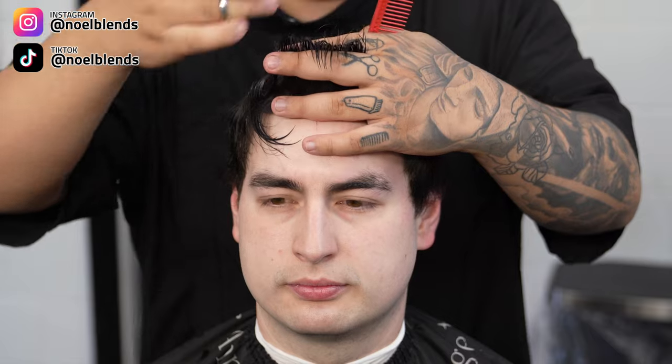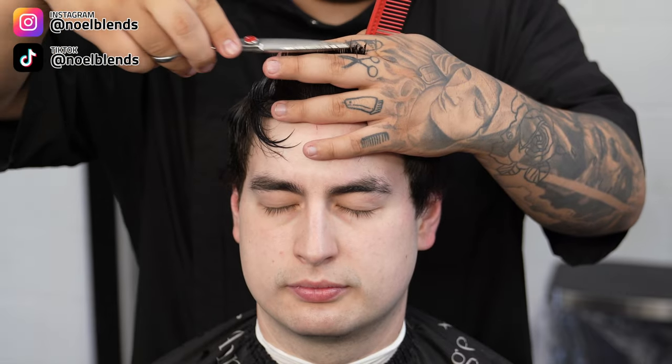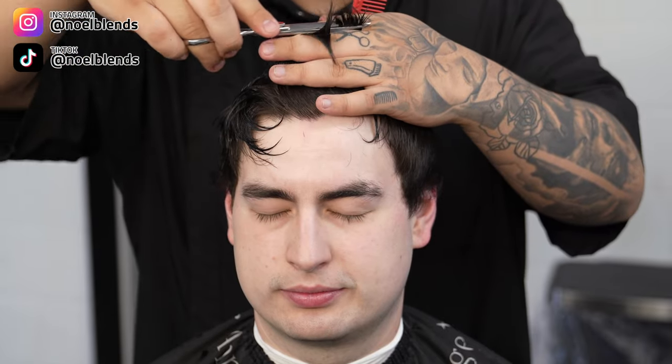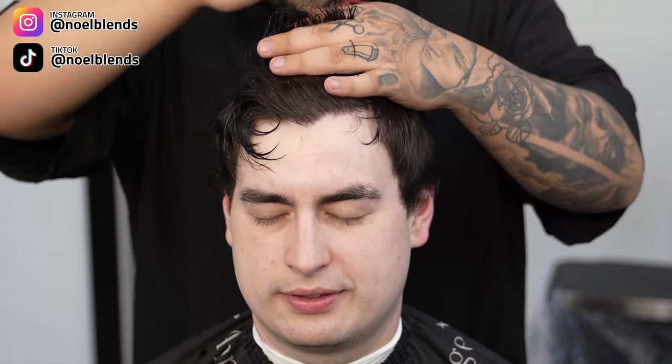For the top, we are going to cut about half an inch — almost an inch, but not really, just a little more than half. We are just gonna go straight back and pretty much follow the same guideline, as you guys can see me cutting right there. We are gonna cross-check it as well.